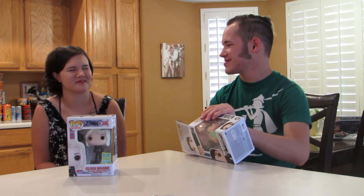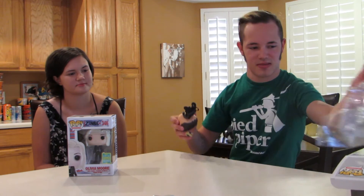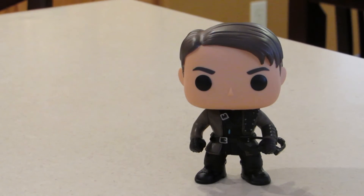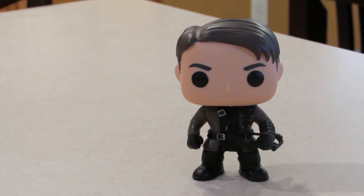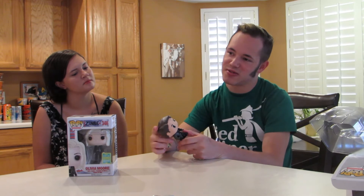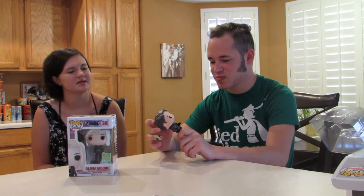So obviously I need to open up mine first. He is very, very cool. I was looking at him in the box — I was really hoping he was going to have his golden hand, but he's got like a metal hand now, like a fake hand, because Arrow cut it off. This is pretty cool. So now I have everybody except for Diggle from Arrow, but you can't find him anywhere — he's really expensive. But everybody that you can buy in the store I have from Arrow now.